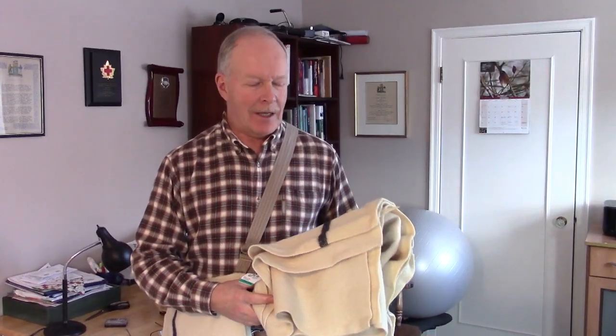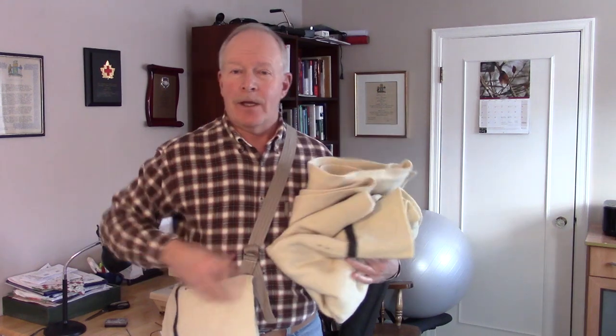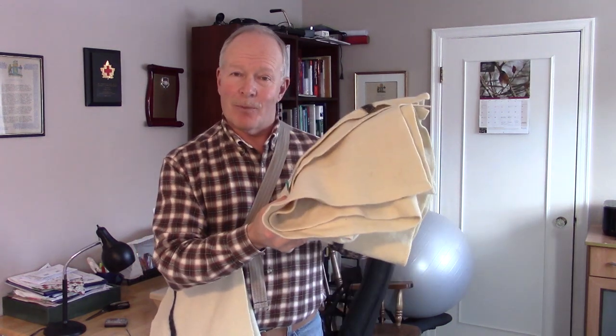In a video I released previously, I used a portion of this old wool blanket that I found at a thrift store to turn it into this multifunctional haversack. Well, in this video, we're going to take another piece of this wool blanket and turn it into mittens. If you're interested, keep watching.